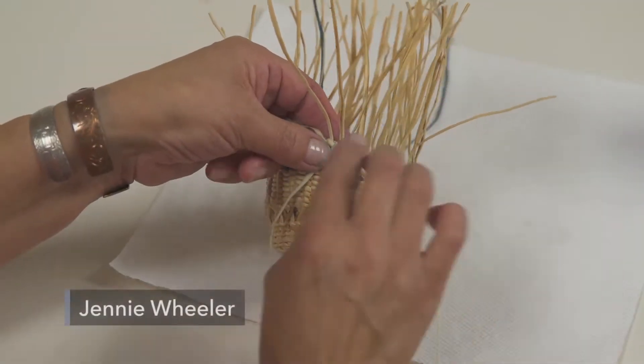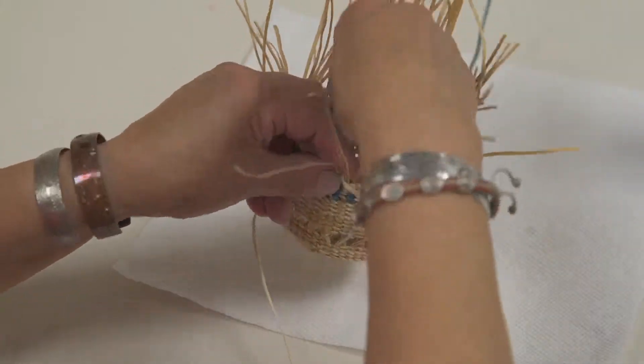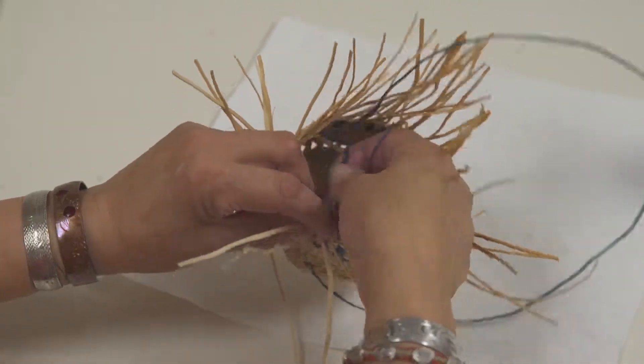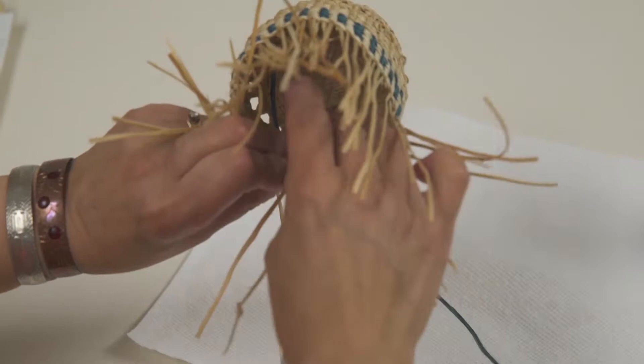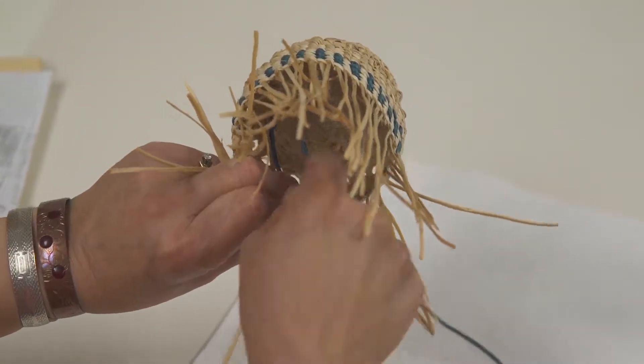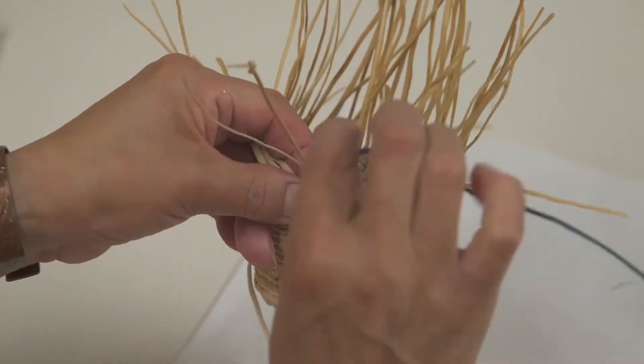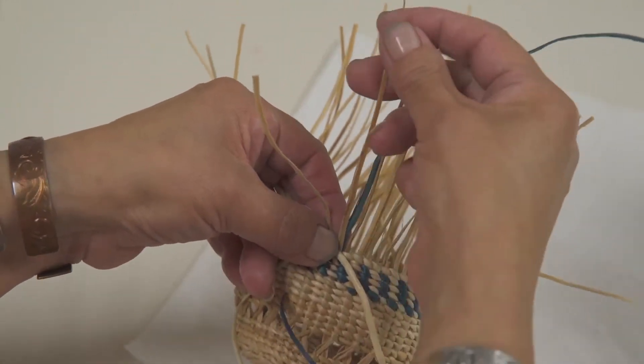I'm going to do the three strand ending. I started off — these are two I've been weaving with. This is the third one that's going to come up. If you could see it — I don't know if you can see it — it's needled in at the back, right here, and it's needled down, right under where you begin, where you always have to knot where you begin.